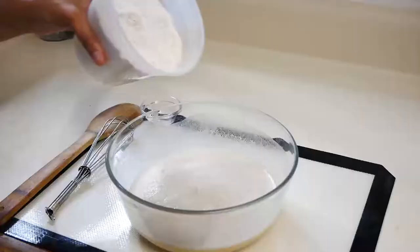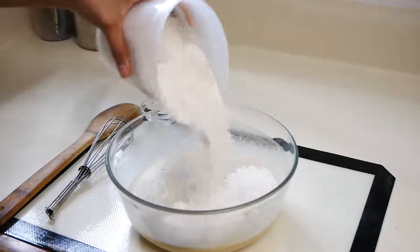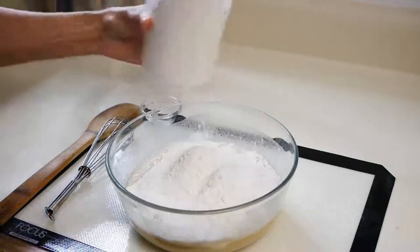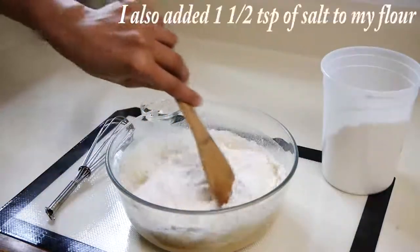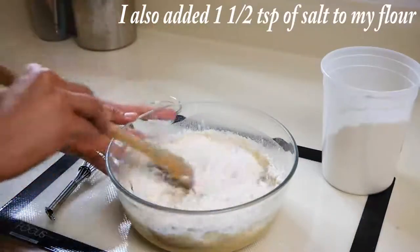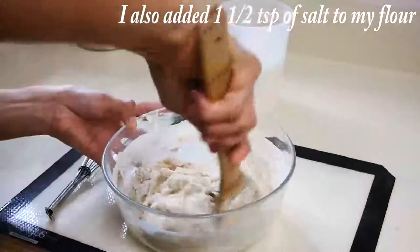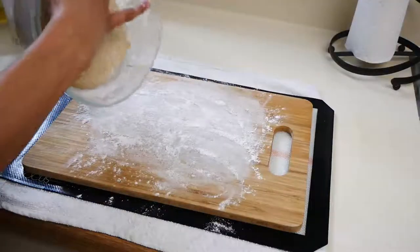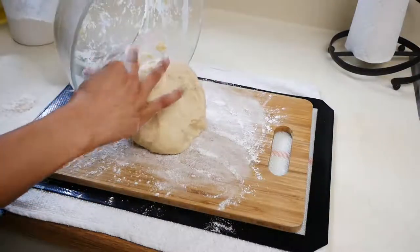Next we're going to add our flour — we'll be using bread flour for this recipe, about three cups. When adding your flour to your yeast mixture, add a little bit at a time and start mixing until you see the dough forming into a ball. Once you're at that stage you can put your dough onto a floured surface.